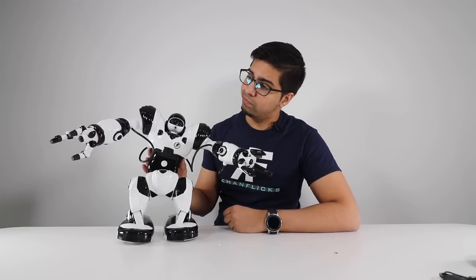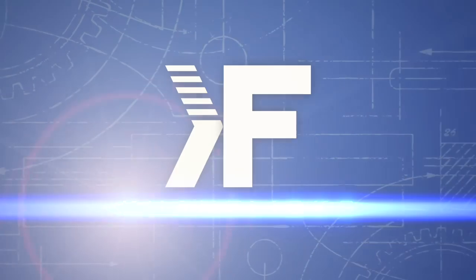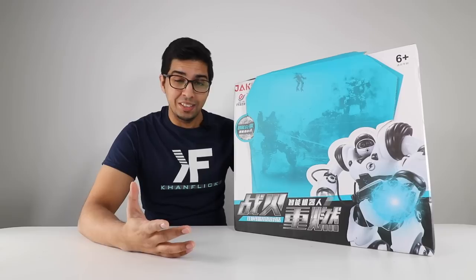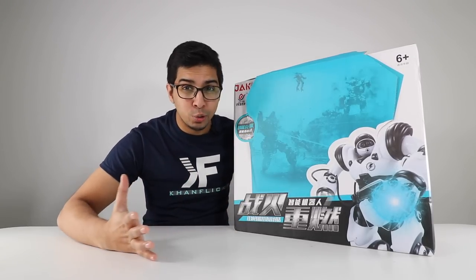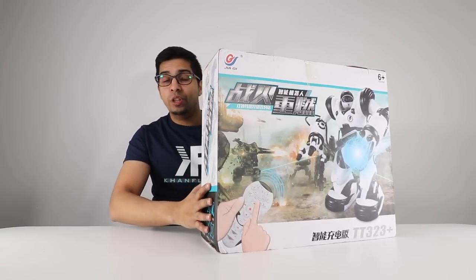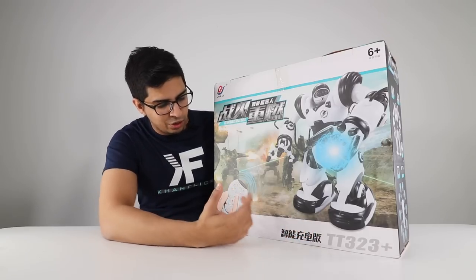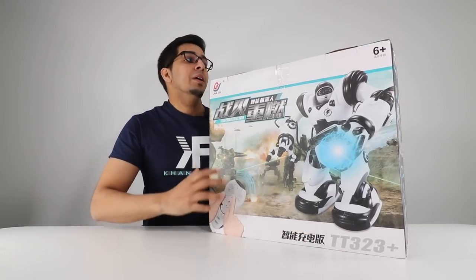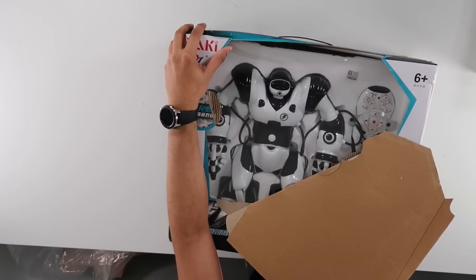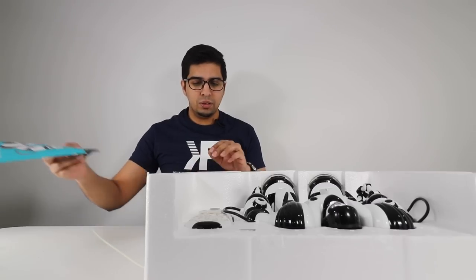Without further ado, let's go ahead and unbox this thing and see what it's all about. Alright, so this is our box. It looks like RoboSapien just because it really is RoboSapien, but it doesn't have any of those words on it. You can see the robot kind of blasting away. The box is relatively large. On the back it shows everything it does — looks like it's fighting on a military base — and you can see a remote with buttons.